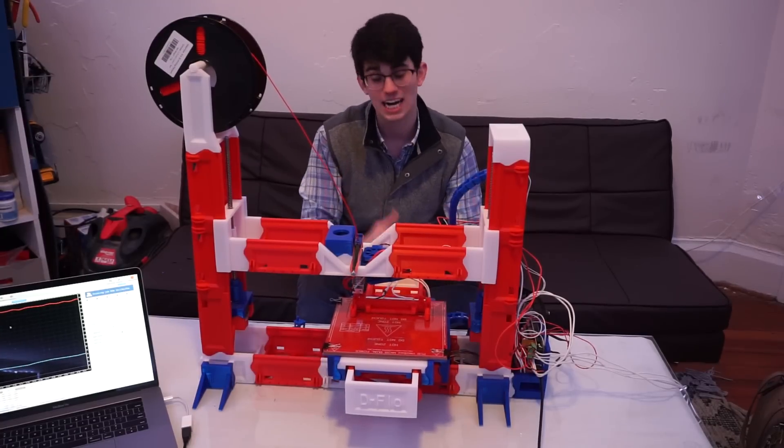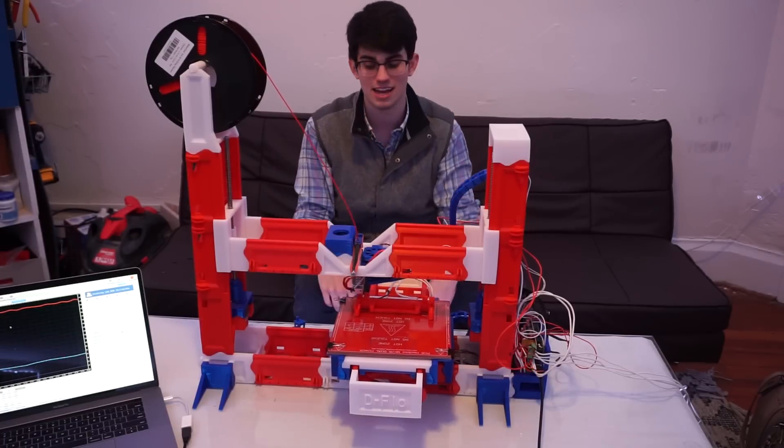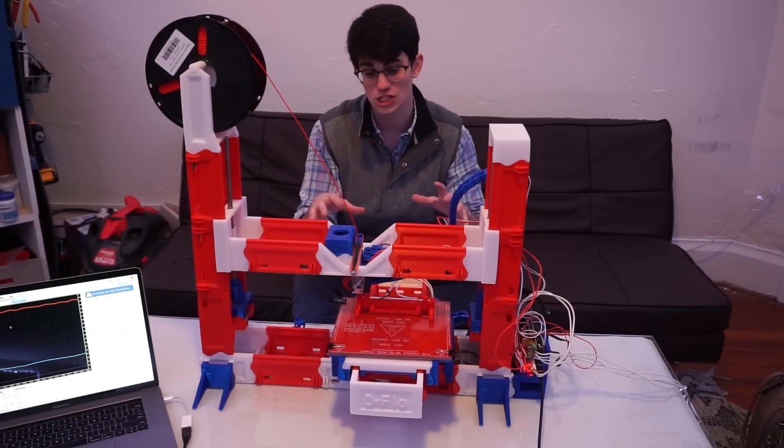The second pro, which I did not expect, was how quiet it is. I can carry on a conversation with you while it's printing. My MakerGear M2 is actually louder than this guy.